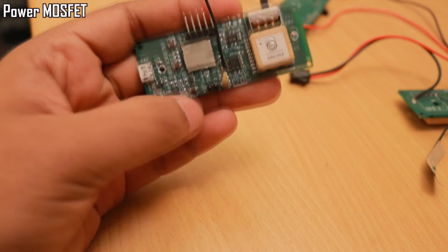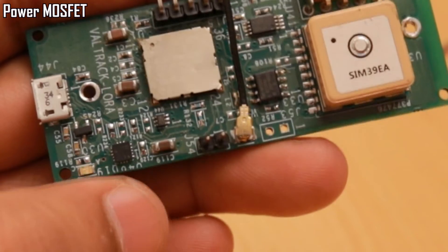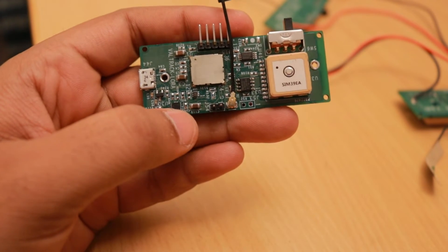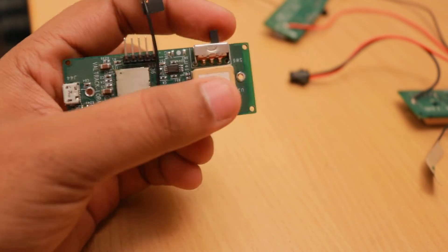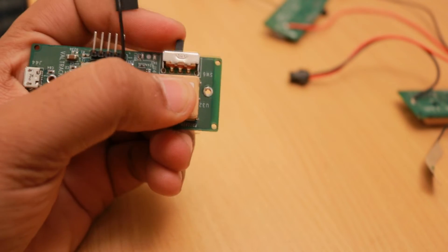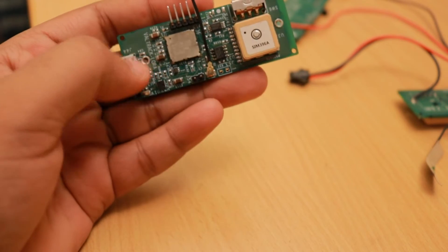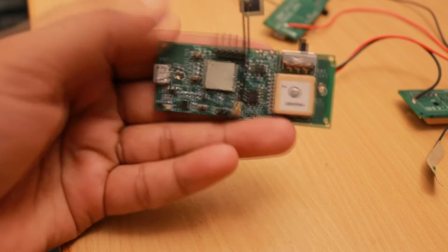We also added a power MOSFET — this small part visible here — used to control power to the GPS module, allowing us to reduce power consumption to almost zero when GPS location is not needed. A slide switch can be used to connect or disconnect the battery. The micro USB connector can be used to connect to the USB port of the module and also for programming purposes with a couple of zero-ohm resistor changes.